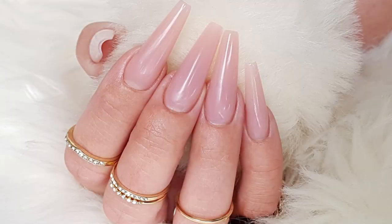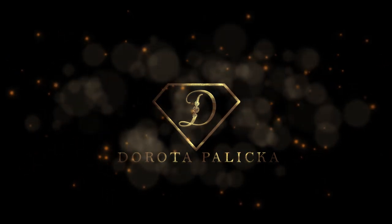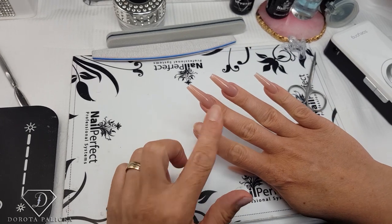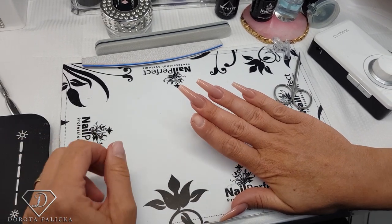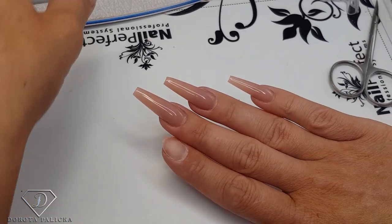Hi guys, welcome back to my channel. Dorota Palitska, international nail artist and educator here. Today we are going to sculpt this beautiful nude set of nails. This is my favorite gel - a fiber gel in a light rose color which is absolutely fantastic even on its own. There's no need to apply any other colors. I'll show you the sculpting of pretty long coffin nails with a cover gel. It's not very pigmented, which I like because it's universal - it can be used for a baby boomer French or just on its own.